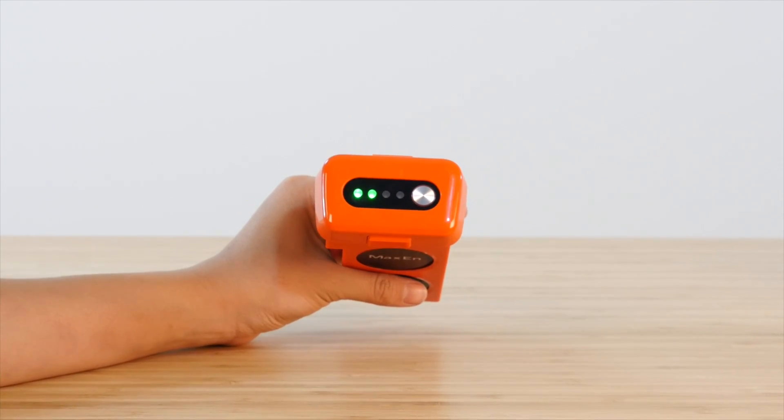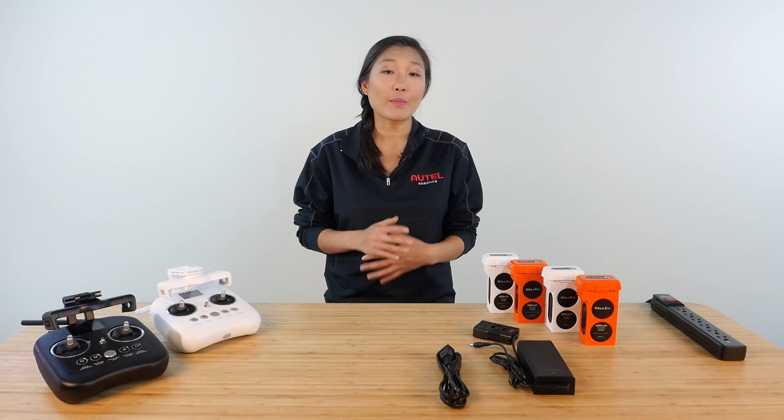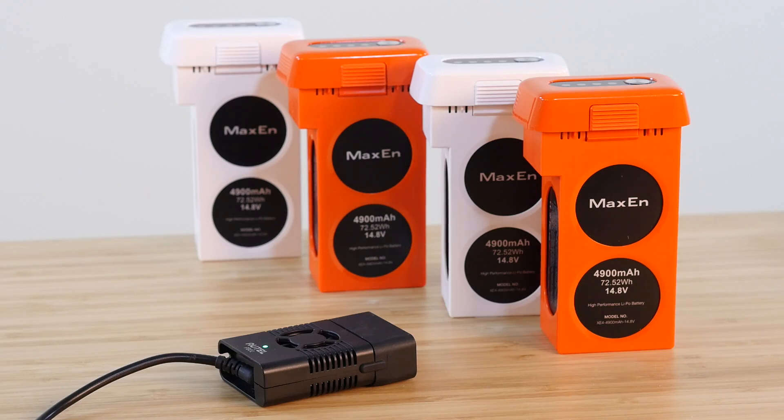This is not a mistake — discharging the battery to 50% for storage is part of the best practice for maintaining these lithium polymer batteries. Let's go ahead and put this battery on the charger.